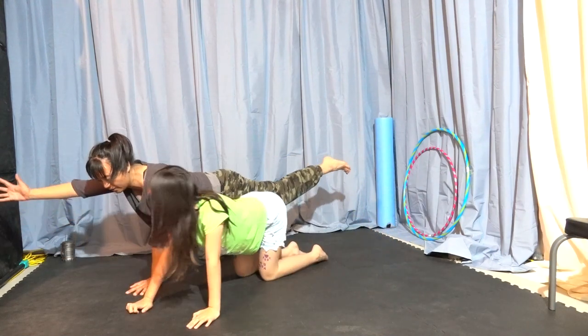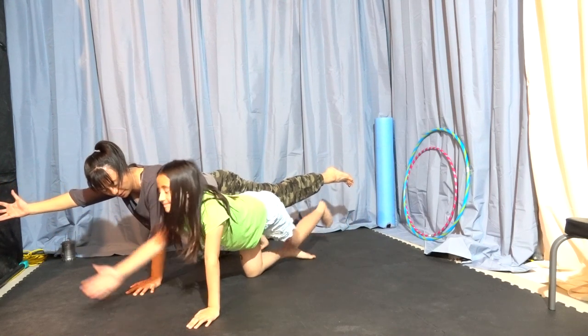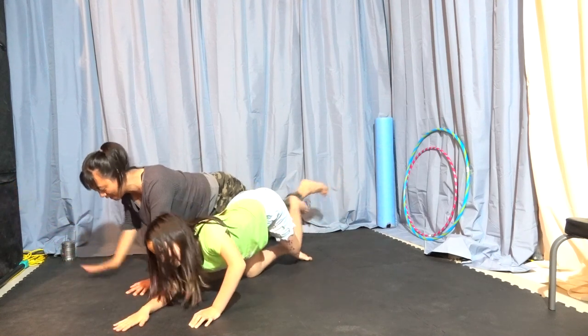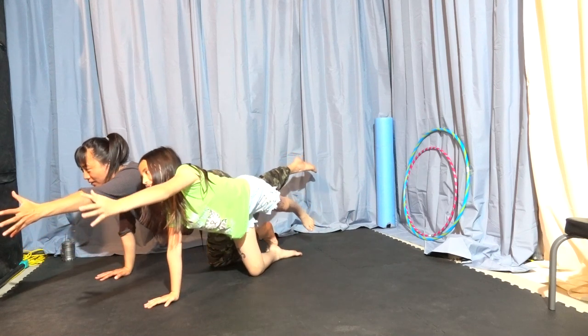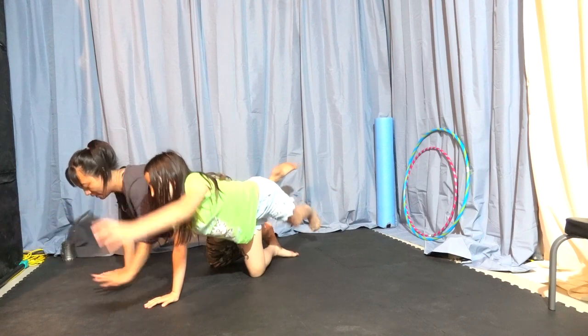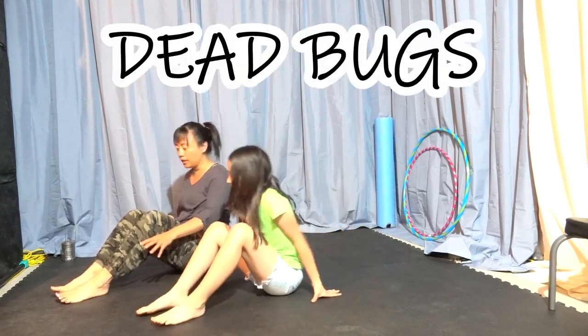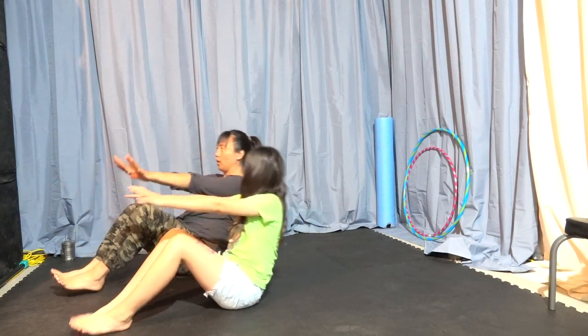First, stretch one arm and one leg, and let's balance. This requires a lot of core stability and a lot of coordination. Now, when it's very windy outside, the beetles get blown over upside down. Whoosh!